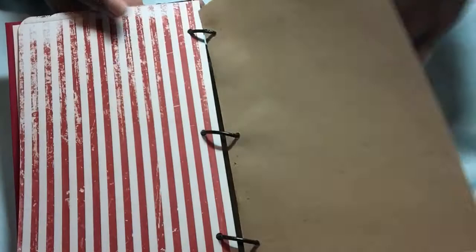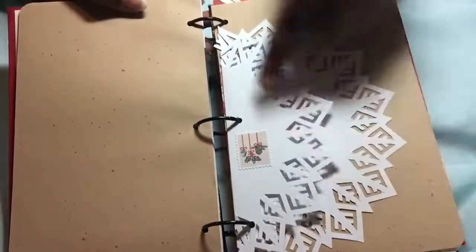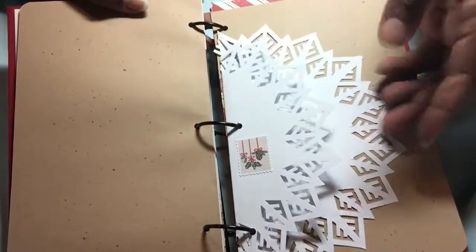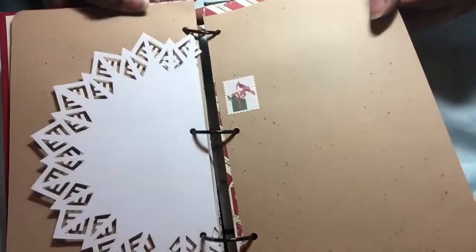And this might end up being my December daily, so I didn't do a whole bunch of extra embellishing just in case that's what it turns out to be. This is one of those Martha Stewart stamp around the page things that makes a snowflake. I might be de-stashing this machine punch set or whatever you want to call it.